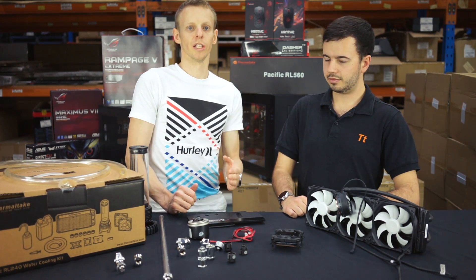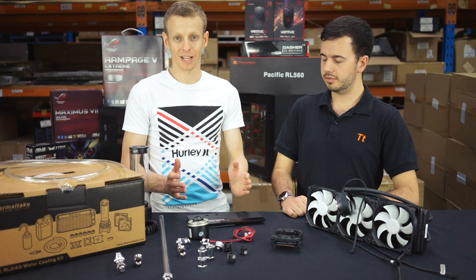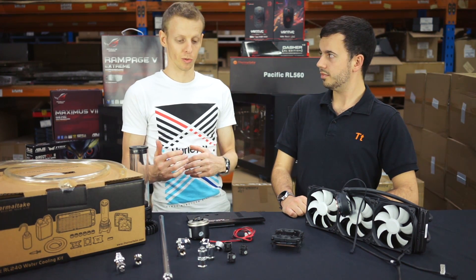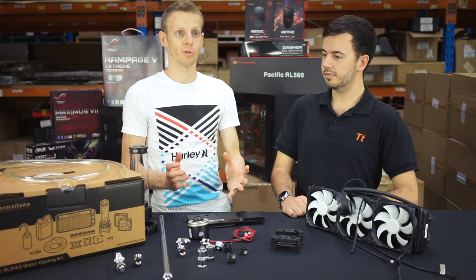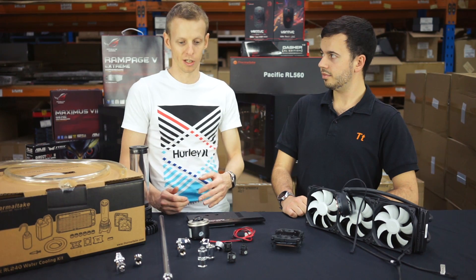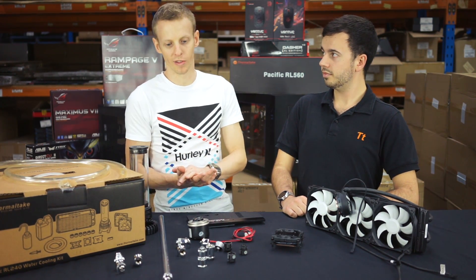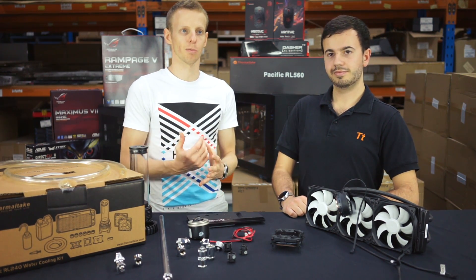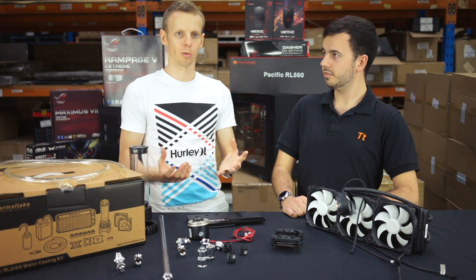Moving on to more extreme systems starting at $800 and more — the advantage is for a multi-GPU system, some things are going to cost you that money. If you go for three GPU blocks, a high-end CPU block, and quite a few radiators to cool all that, you're pretty much forced to spend a significant amount. People also go over the top with radiators and fans just because they want the best performance, even though there's no real need to put four or five radiators in a system if you're just cooling a CPU.